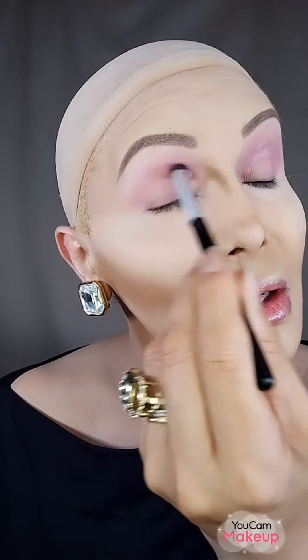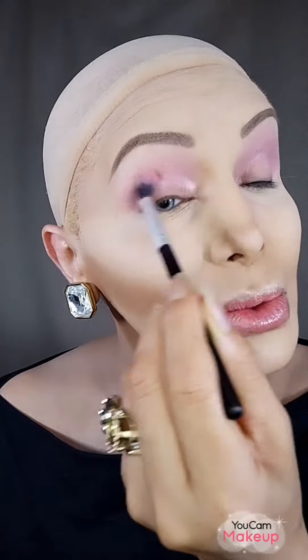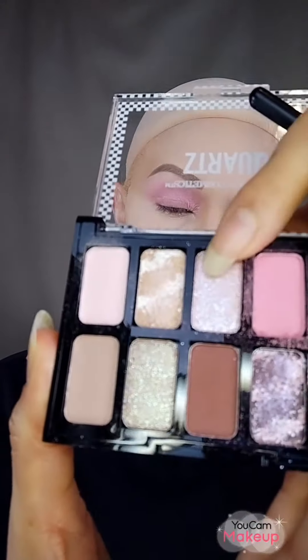Now I'm going to use this pink too — I'll use the same brush to see the effect. It looks more matte, more pink, but with a different undertone and a little bit of shine. I'm going to apply it on the eyelid, and now I'm going to use this brown for the lower lash line.